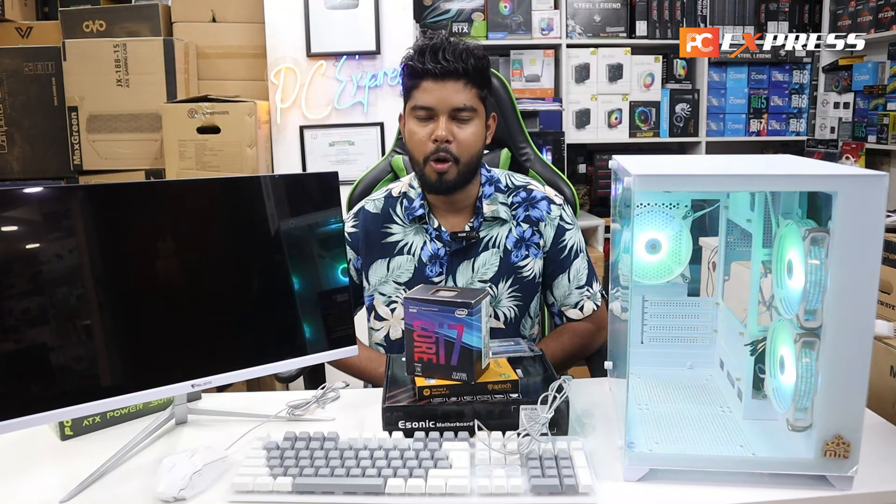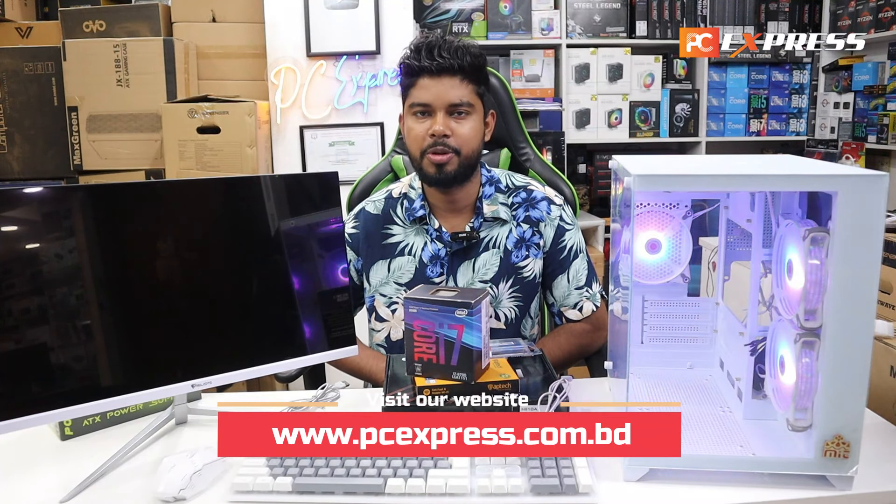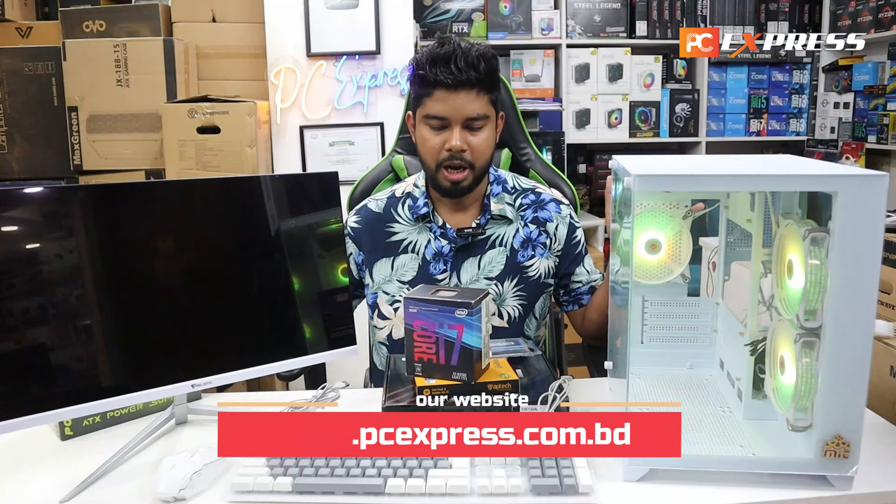Hello, girls. How are you? I am very happy to hear what you do. We are going to talk about a budget PC build today.